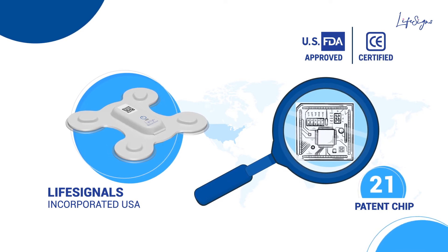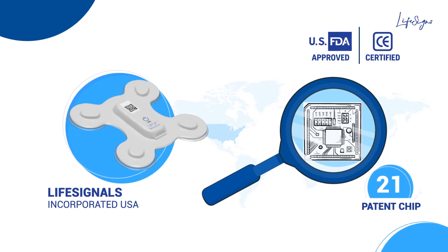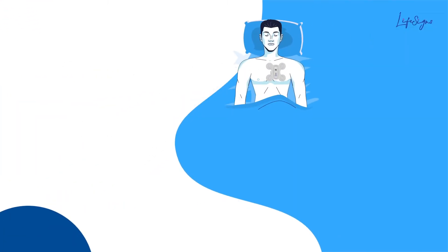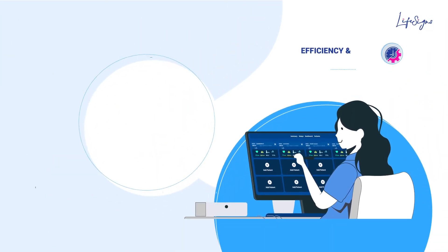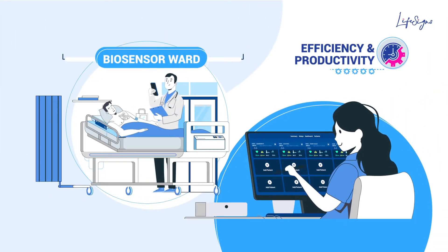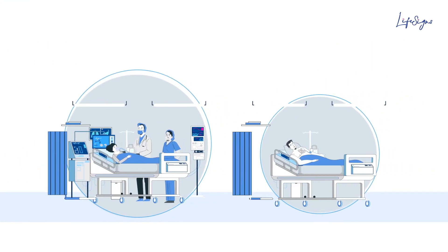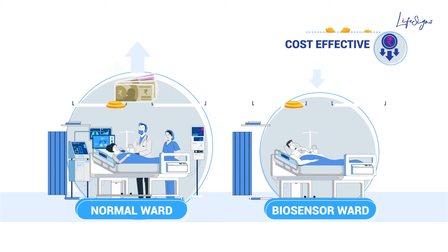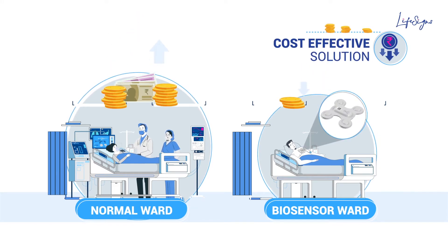The biosensor is approved by US FDA and CE certified as well. This provides enormous advantages and convenience to healthcare professionals in terms of improving their efficiency and productivity, with minimal exposure to dangerous infections in these challenging times. A cutting-edge technology providing a cost-effective solution as compared to multiple CAPEX monitoring devices.